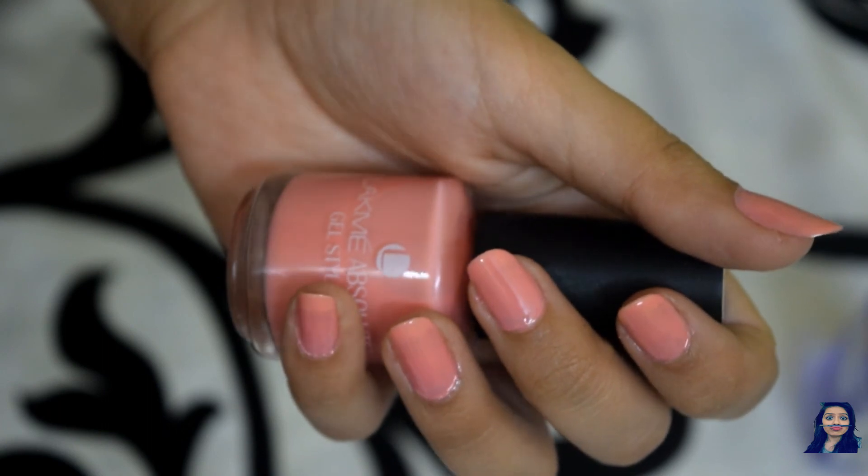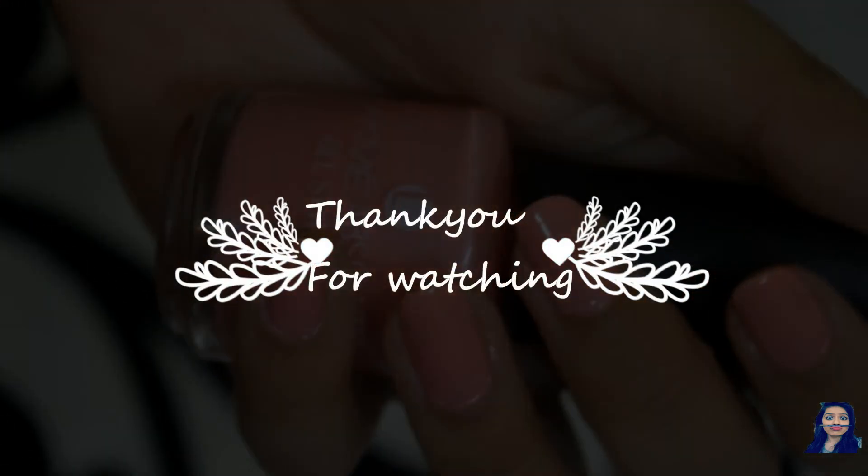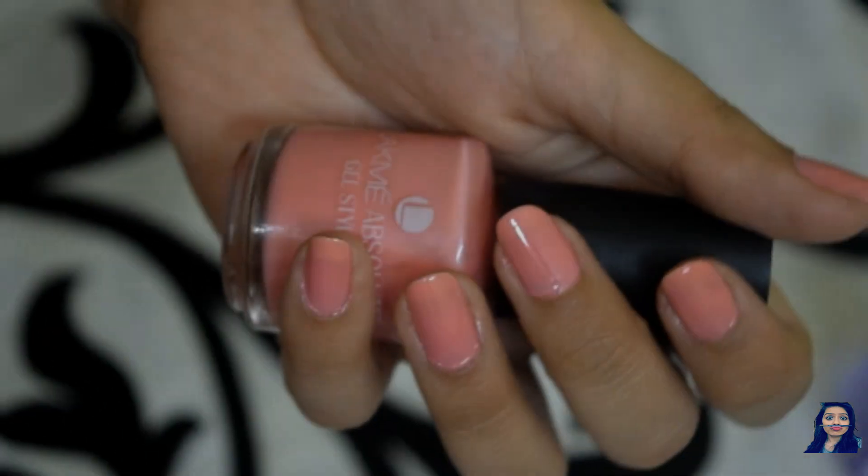I hope you liked this video. If you did, please make sure you give this video a thumbs up, subscribe for more, and stay bright and keep on blushing!